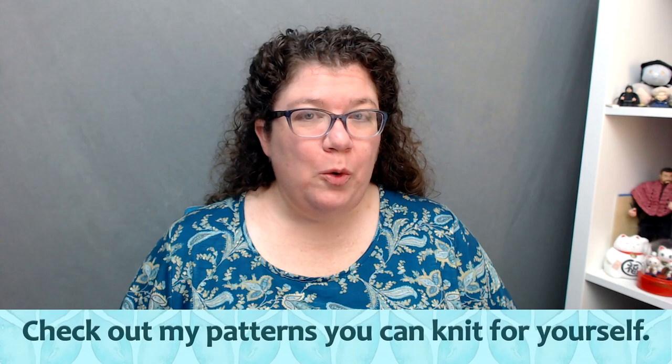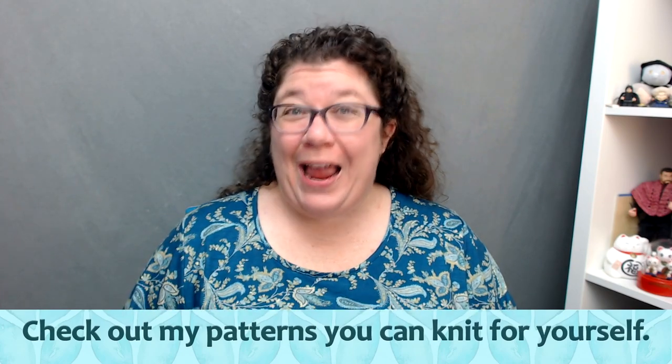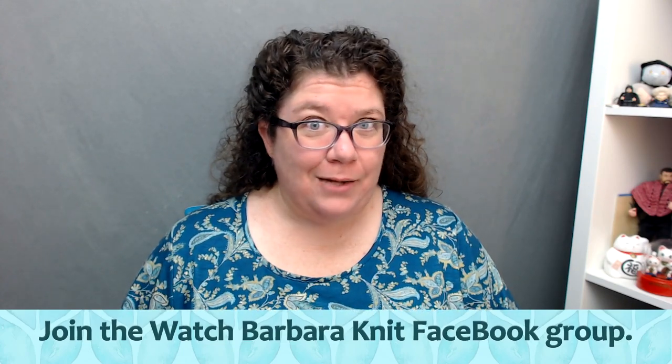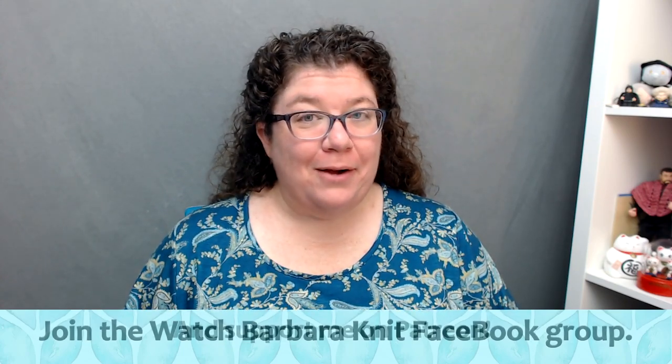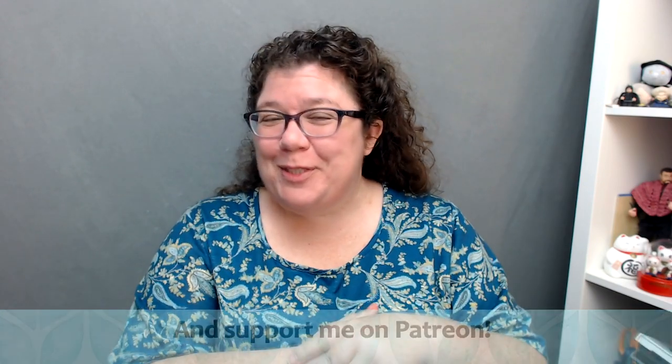Also in the description below will be a link to where you can get what I'm getting ready to talk about, and information on how you can get a discount on what I'm getting ready to talk about. And I'm pretty darn excited — this is something that I haven't been able to talk about for like over a year, and it's been something I've had to be quiet about.